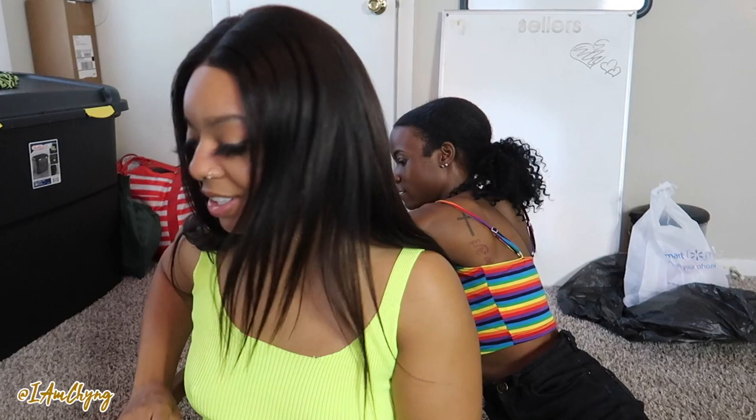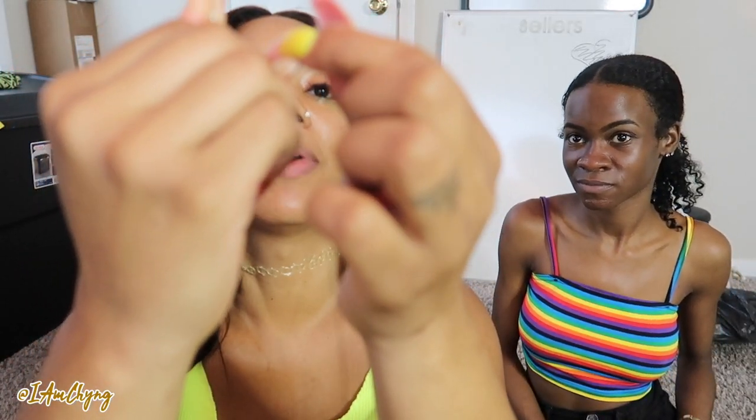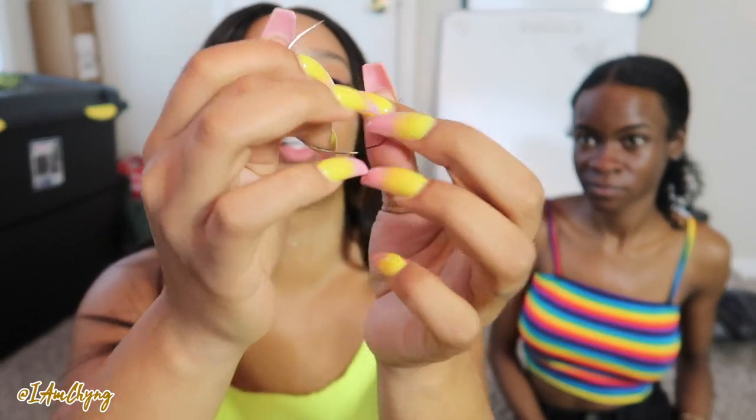So we have our thread, y'all. We're going to cut some thread, then fish our thread through the needle. We're going to double knot it — just want to make sure it's not going to come loose, y'all. Then we can cut off this extra little bit at the end.